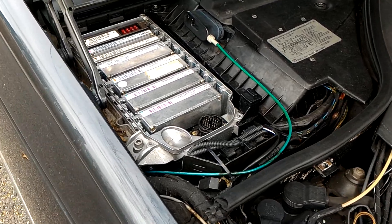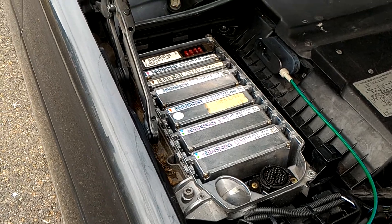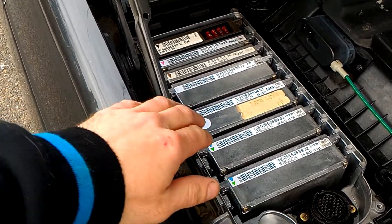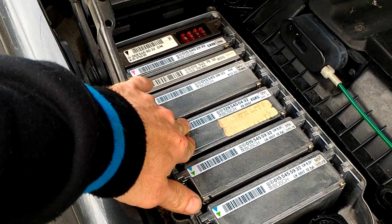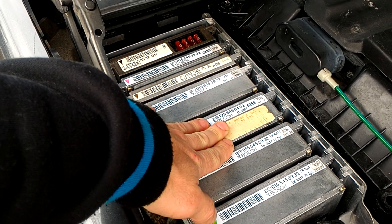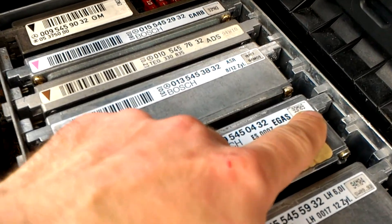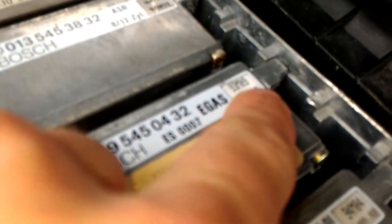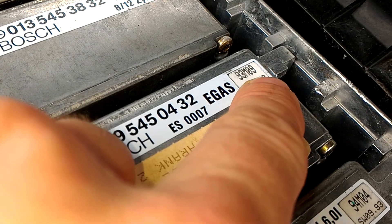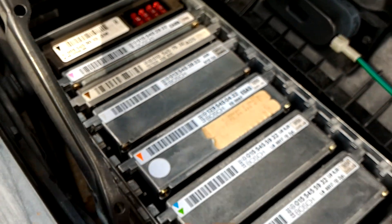Hello, this is Victor at RestoringMercedes.com. This video is for Shane in Kentucky. Here is the unit that I want to mail you. This is a proper e-gas module for the 600 SL. The production date is the 9th month of 1993. This unit goes in basically all SLs up to 95.